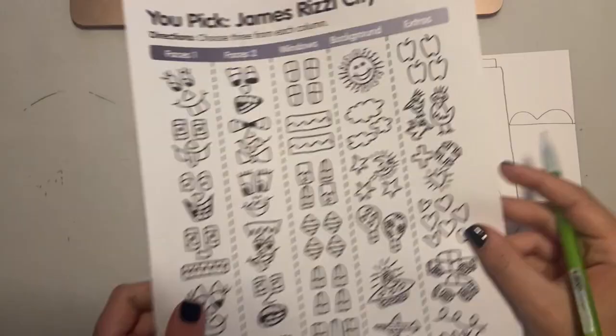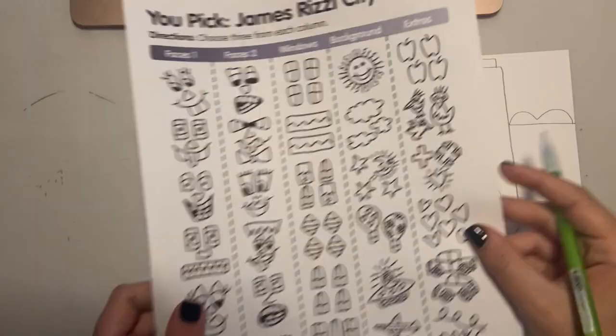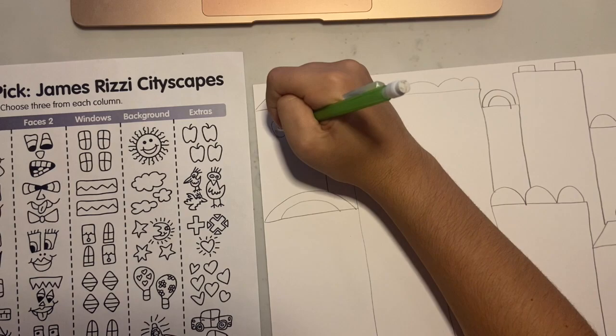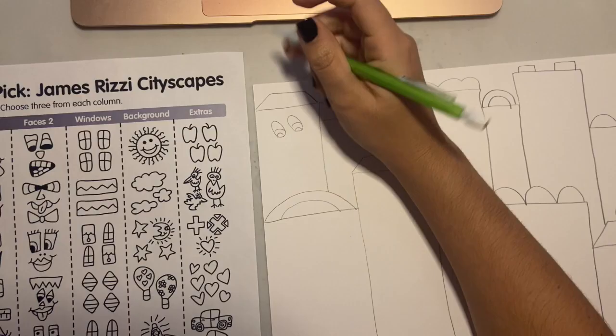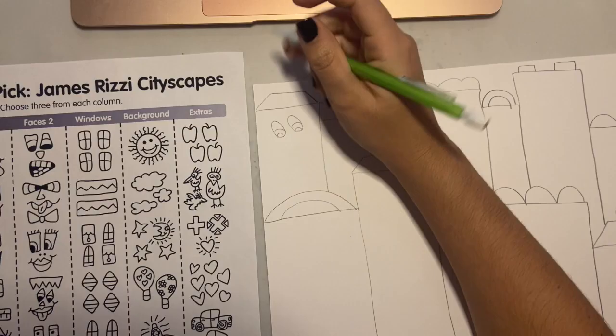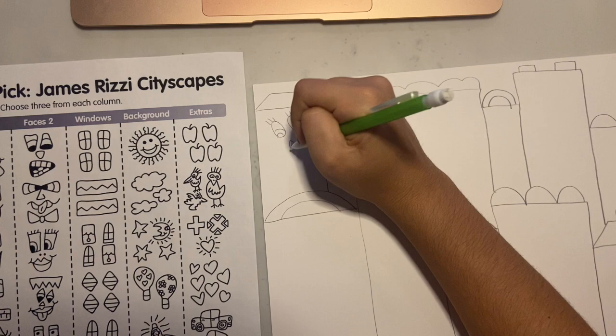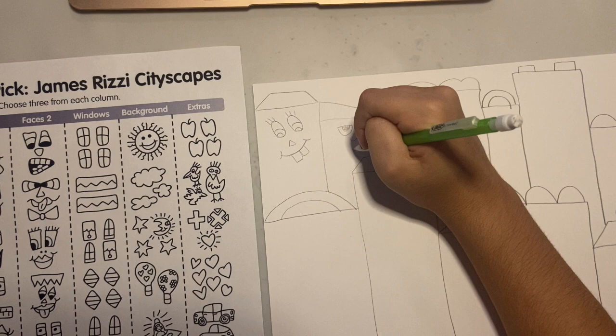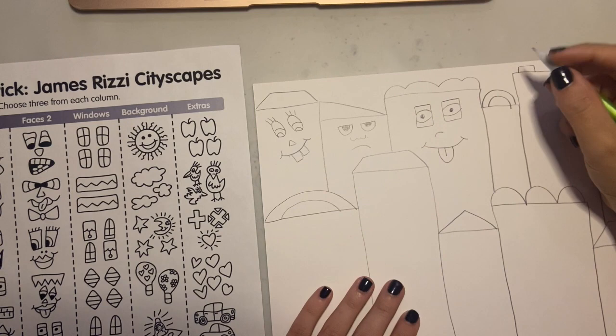Next, I'm going to look at this sheet and pick out some fun details like faces and windows that I'm going to add to my buildings. You can pause the video here if you want to take a screenshot to get ideas from the faces and windows. You can use faces, windows, and details from this example sheet, or you can make up your own silly faces. You might want to think about giving each building a different emotion — a grumpy face, a happy face, a sad face, a surprised face, a scared face, a silly face. Think about all the different ways that you can make your faces look really silly and fun, just like James Rizzi.